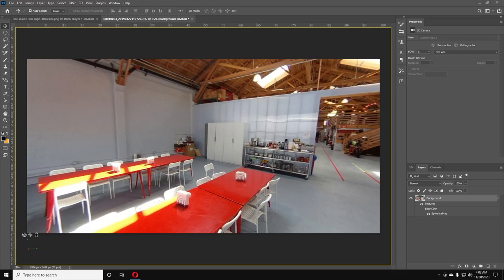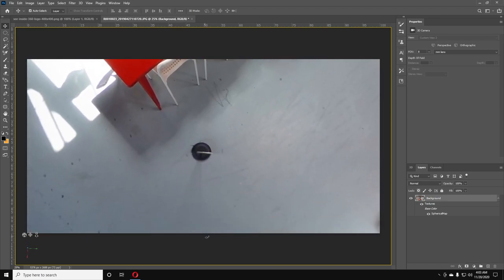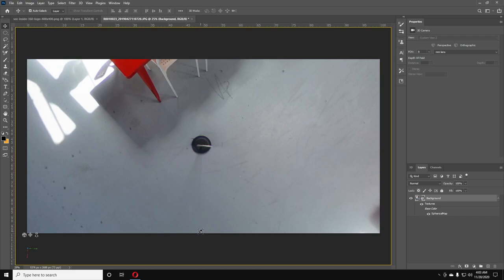Hey guys, it's Brandon from See Inside 360. On today's episode, I'm going to show you how to create an action so that you only have to press one button to remove the tripod from your photo. Then we're going to create a batch so that we can do an entire folder full of them automatically. Let's get started.